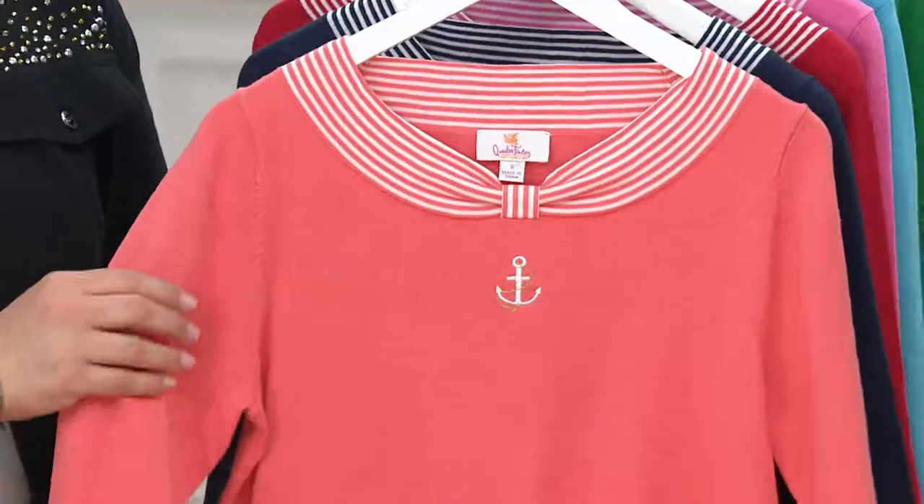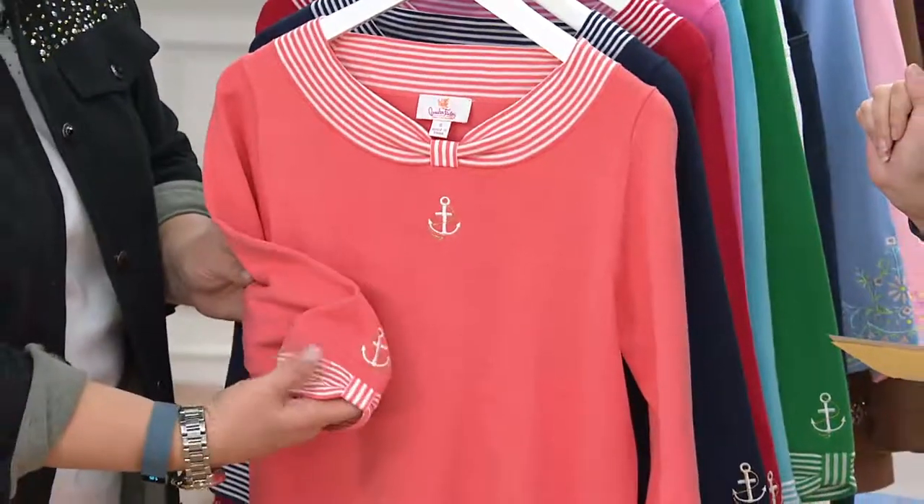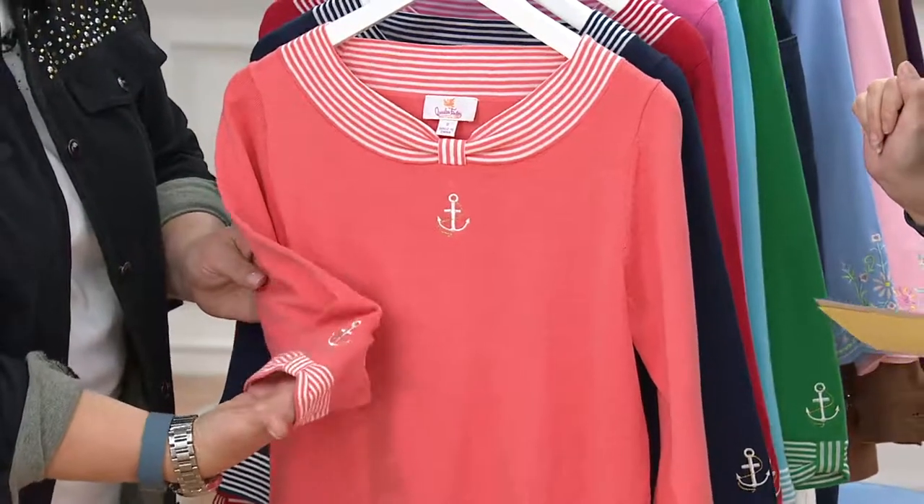Especially with the little capris — we have buy more save more, four dollars off each additional one that you pick up. It is customer top rated. Your first one is $43, each additional one is $39.